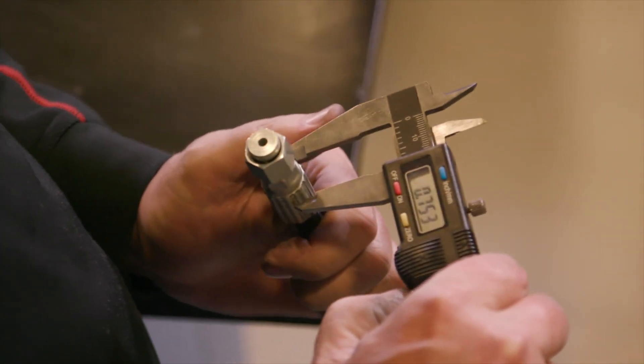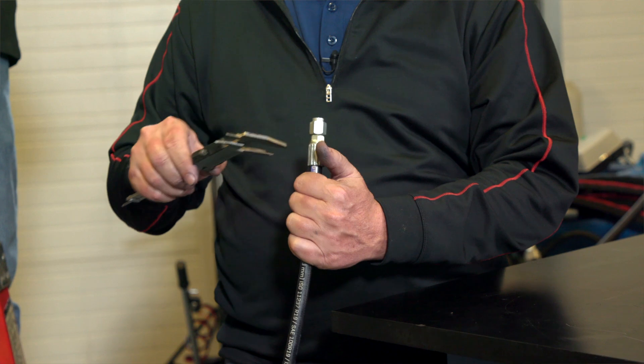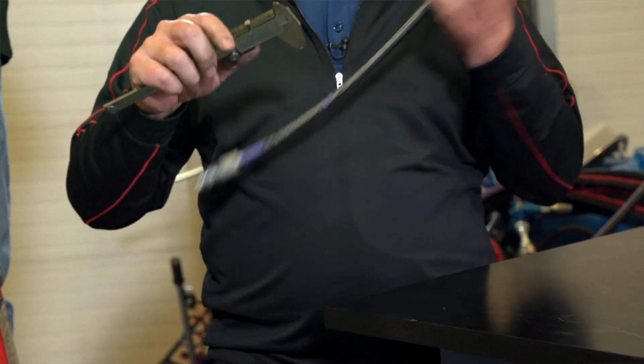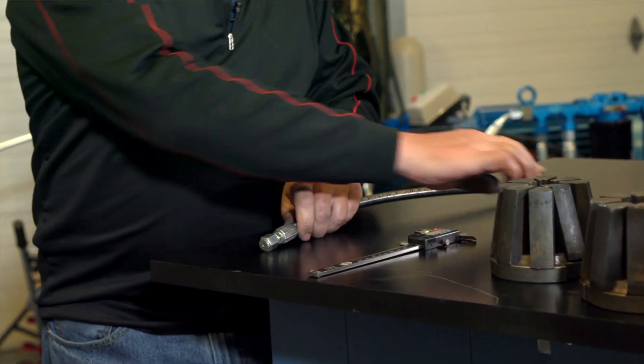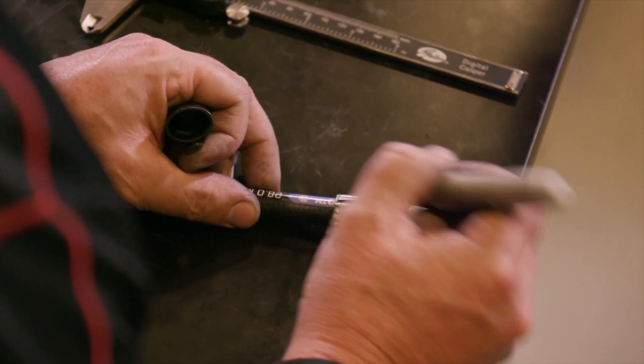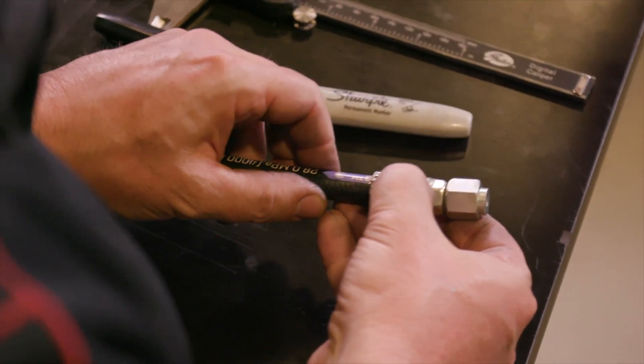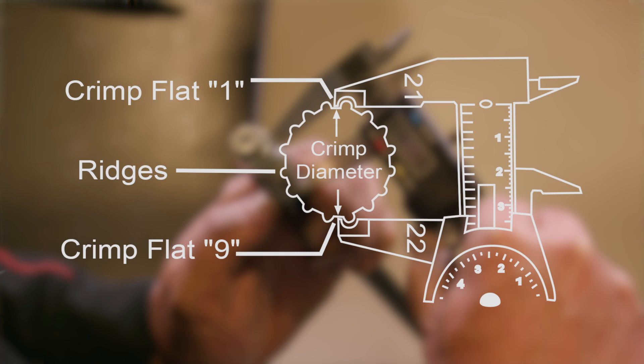I'll demonstrate how to measure crimp outside diameter when crimping with the 20 series dies. Using Gates digital dial calipers, measure halfway between the ridges. Notice that Gates calipers have cutouts. To be sure the crimp diameter is being properly measured, mark a crimp flat. Beginning with that flat, count nine flats to get the diameter. Be sure that the caliper blades do not touch the ridges. Then measure halfway between the ends of the crimp portion of the ferrule.